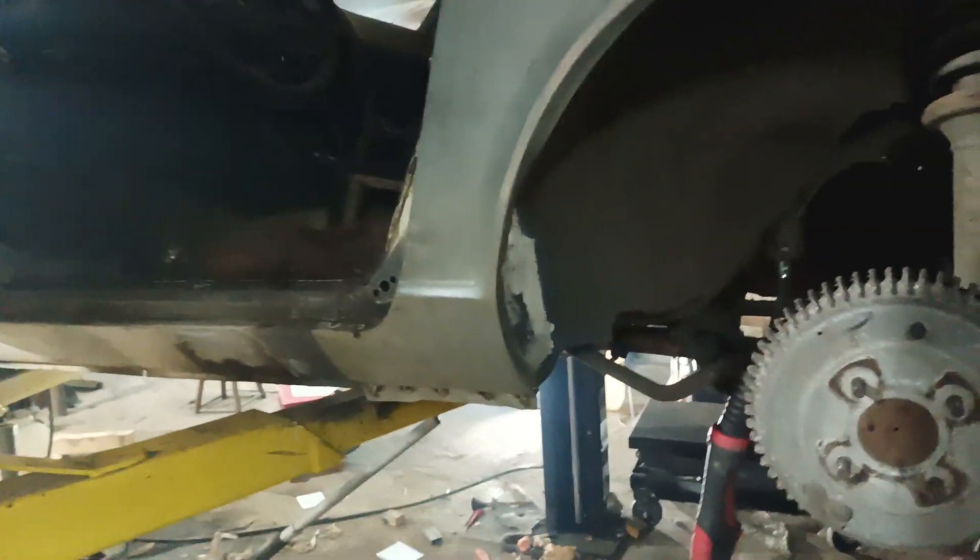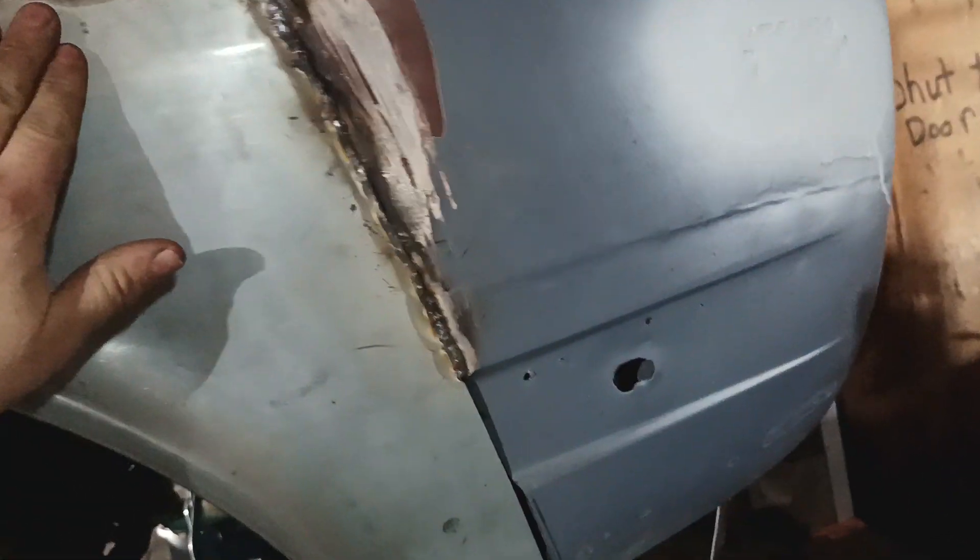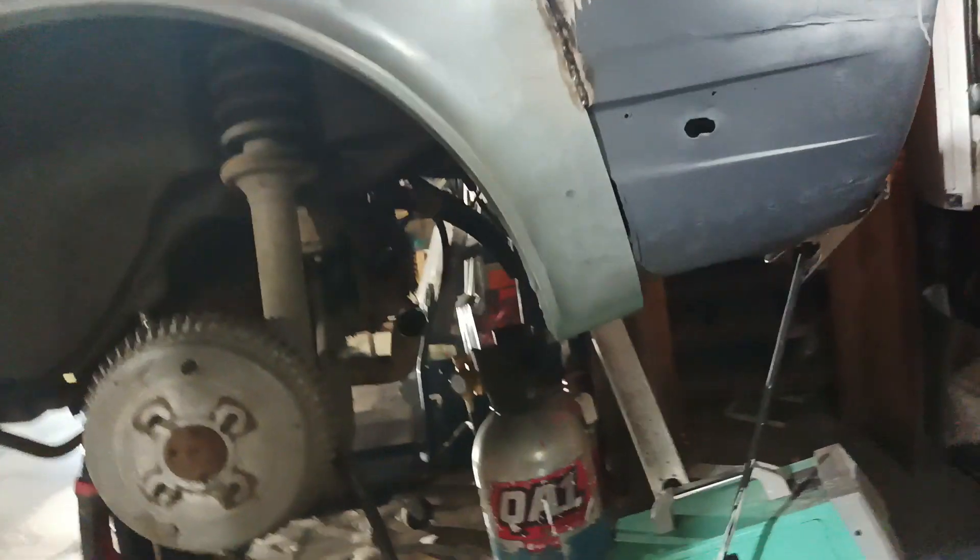The car is at a height where everything's hyper focused on, whereas when it's on the ground it'll look fine — you won't see anything for the most part. This side I thought the bondo was much worse but it actually wasn't that bad. These fenders don't really have the crease line like the body line does, so we'll probably just have to get rid of that crease line and not care.